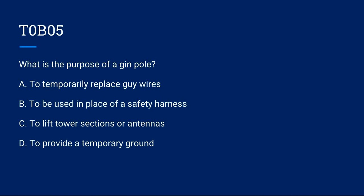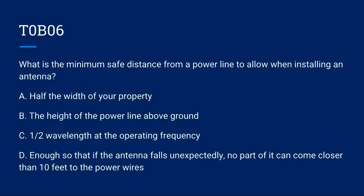T0B05: What is the purpose of a gin pole? A) To temporarily replace guy wires. B) To be used in place of a safety harness. C) To lift tower sections or antennas. D) To provide a temporary ground. Correct answer is C: to lift tower sections or antennas.